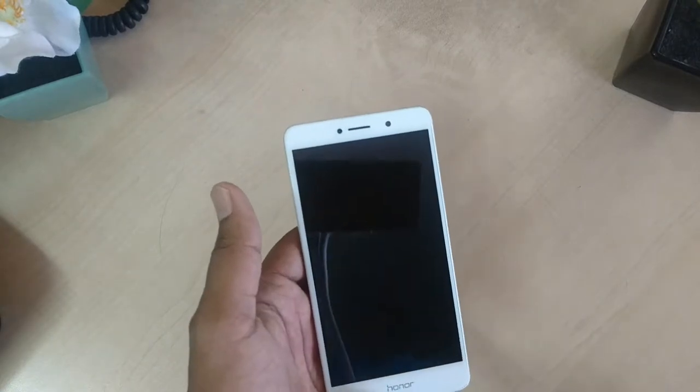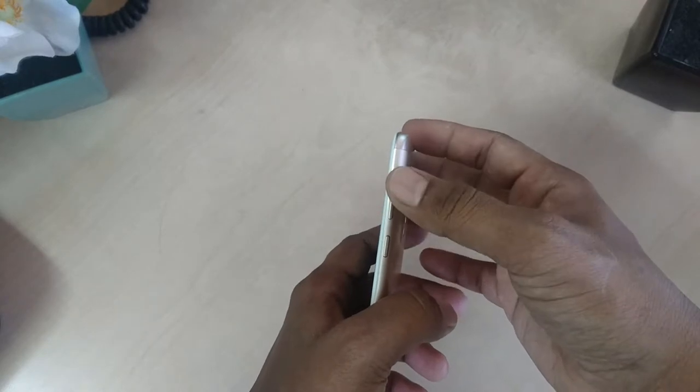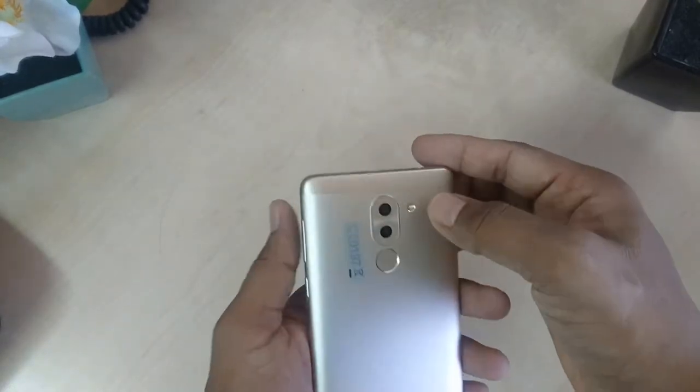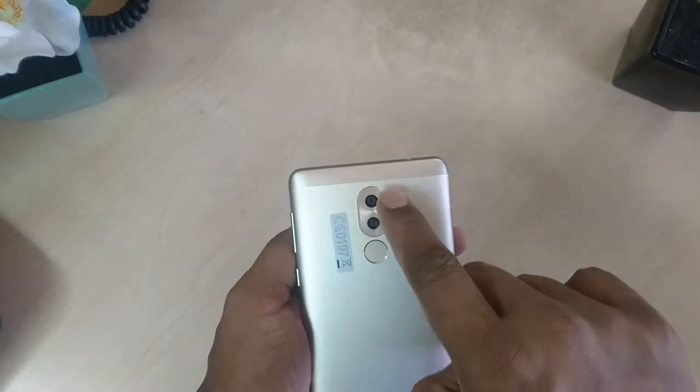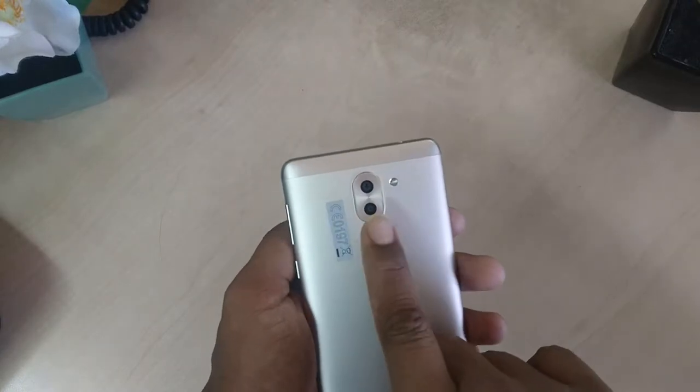The power button on the right-hand side of the phone is easy to reach with your thumb, while the volume rocker sits just above it — also easy to tap. There is a fingerprint sensor on the back of the phone, and the dual camera sits just above it, jutting out slightly.